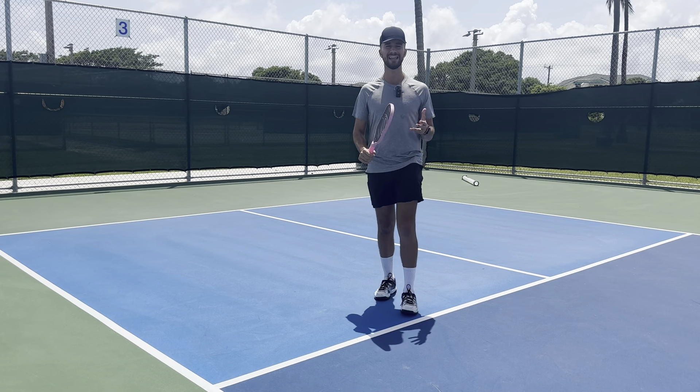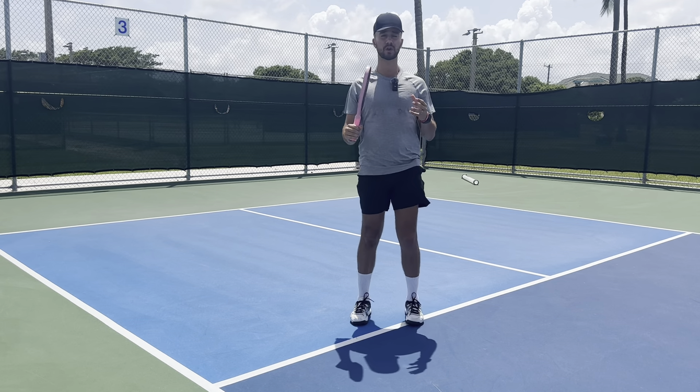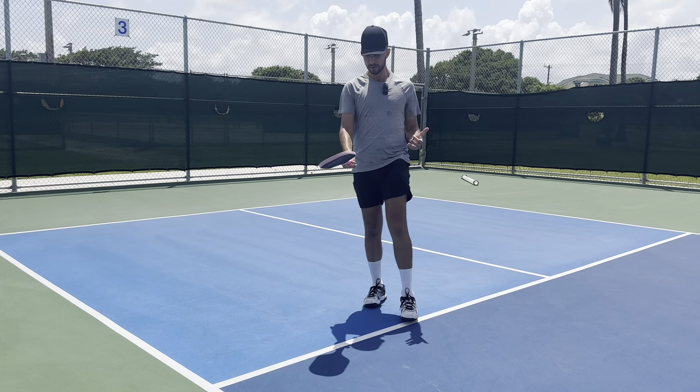So what is the proper grip and how do you get into it? When I'm dinking, I want my grip to be like this. I want the frame of my paddle facing upwards. I want the face of my paddle pointing towards the side — straight. I don't want a tilt whatsoever, especially when starting out in pickleball. Too many players start out tilting the paddle this way or that way. I want my frame facing up to the point that I could balance the ball on it or bounce the ball on it.